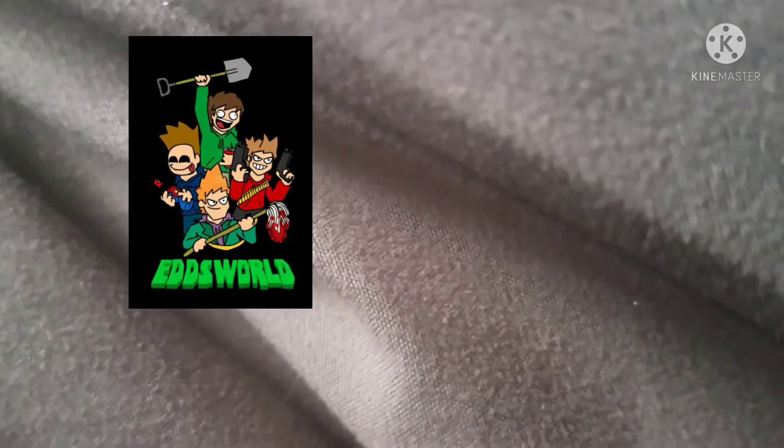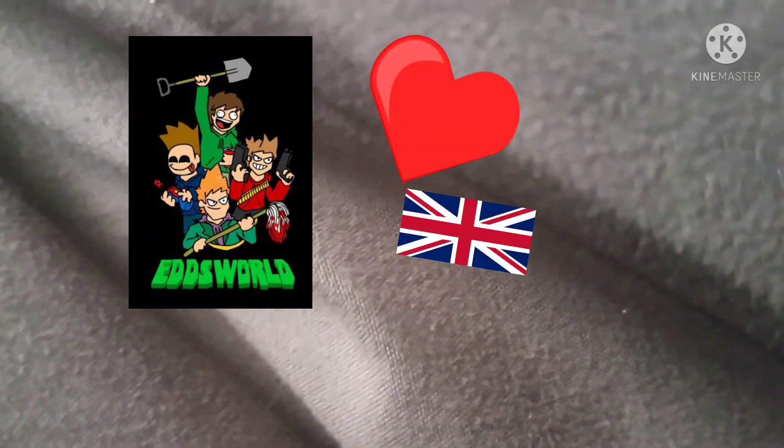And Eddsworld is something that really got me into British stuff, but there's actually this other web series that really got me into British stuff first. I haven't really drawn the character in a while, and I also haven't really re-watched the web series. There's only 11 episodes in it — maybe I'll re-watch it, and I might also re-draw the character. That would be cool.